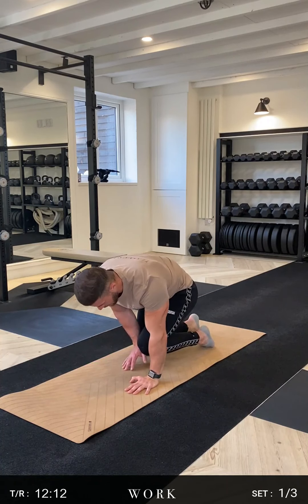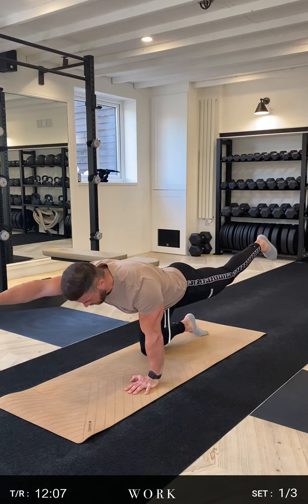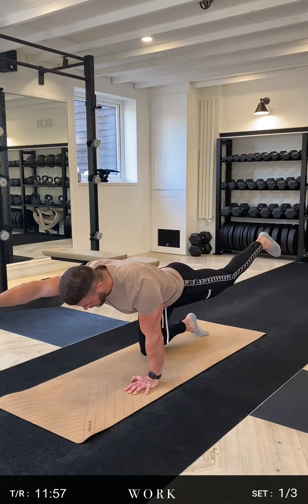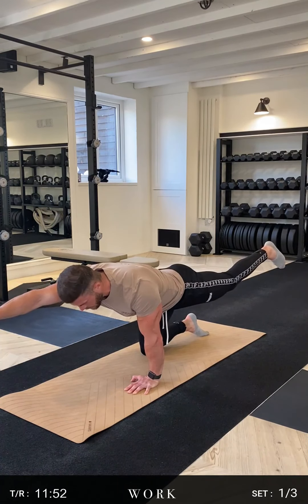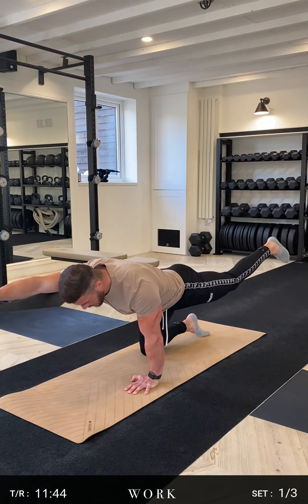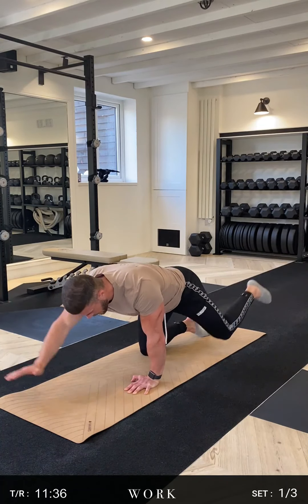Going straight into the other side now. Bring it in, reach up — nothing changes. Leg nice and high, contract that glute, reach out with the arm. Shoulder, lower back and glute — all contracted. Three, two, one. Brush the mat, straight back up, reach out. Contract everything as hard as you can — you're going to get out of this exercise what you put in. Three, two, one. Brush the mat — last one. Hold here, contract, a little bit higher. Stretch out — three, two, one. Down.